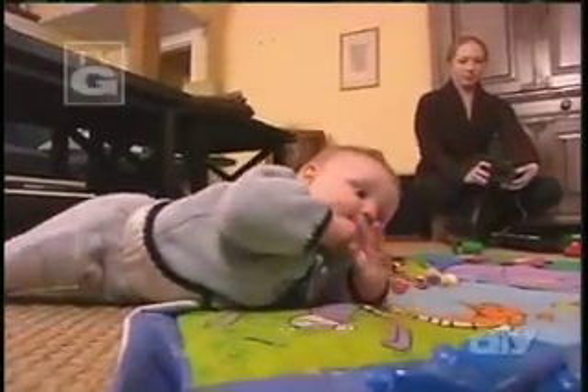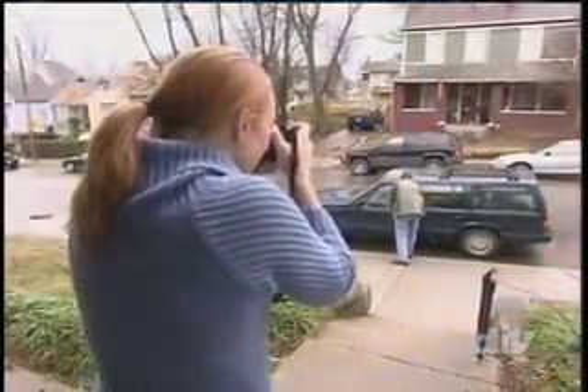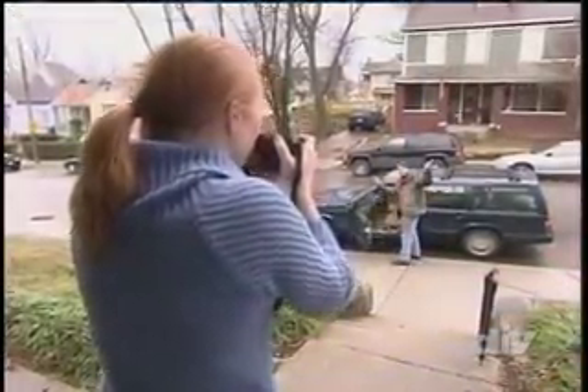Welcome back to The Whole Picture. Candid photographs depend on the subject being unaware of the photographer. Is there a way to get rid of the photographer altogether? In a way, there is. I'm Erin Manning and I'm teaching Sarah Nix how to take great candid photographs.